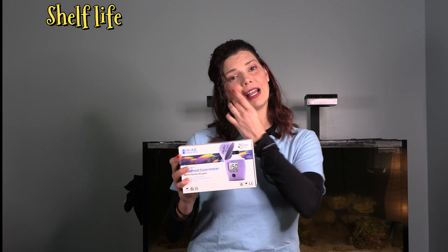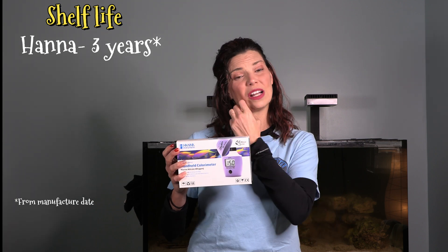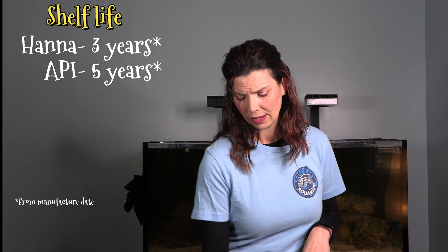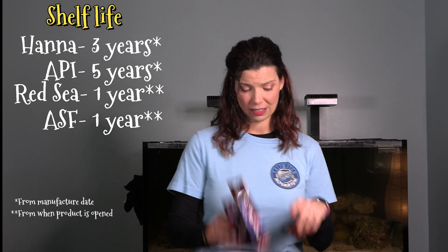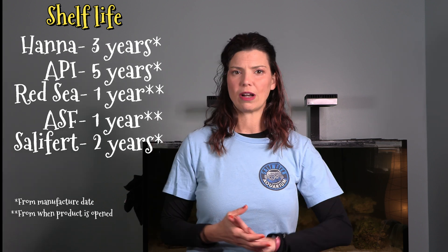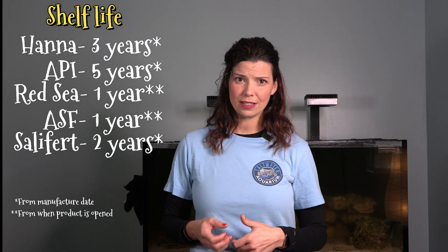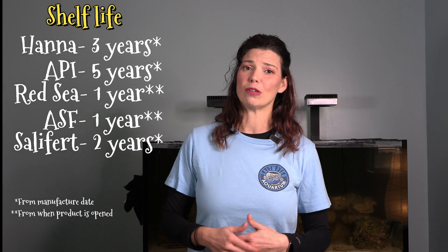Regarding shelf life: the Hanna Checker has by far the highest shelf life at four years, likely because the reagents are individual packets per test. The API is also about four years. The Red Sea and ASF each give you one year. Salifert is about two and a half years. It's really important to follow expiration dates — once reagents are opened, they oxidize and reduce test accuracy, so expired kits should be thrown away.